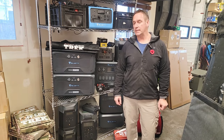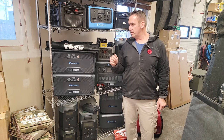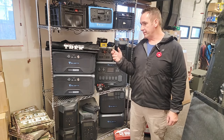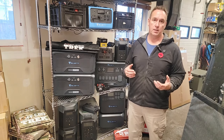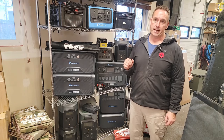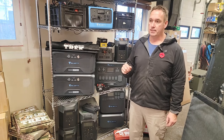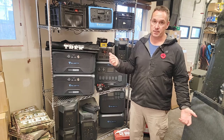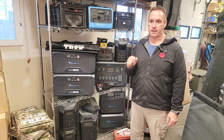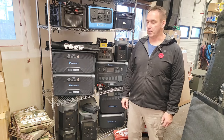Hey guys, Renny here with Off Grid Shrek. I'd like to take the opportunity to go over our Faraday bags with you, give you a bit of information on some examples of what can go in there. We get calls daily on this — a lot of people are starting to get concerned with world events, basically the potential of, God forbid, a nuclear war. Let's cross our fingers it doesn't happen, but a lot of people are concerned about this.